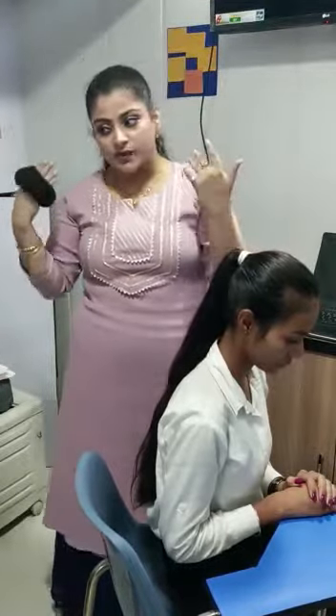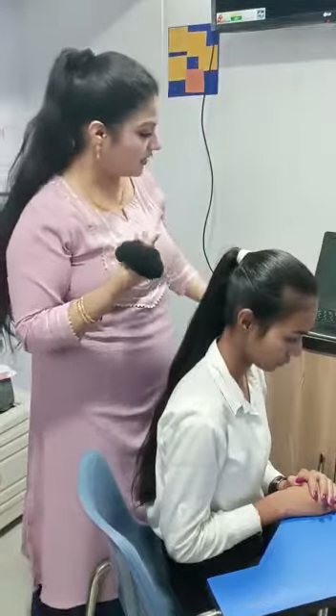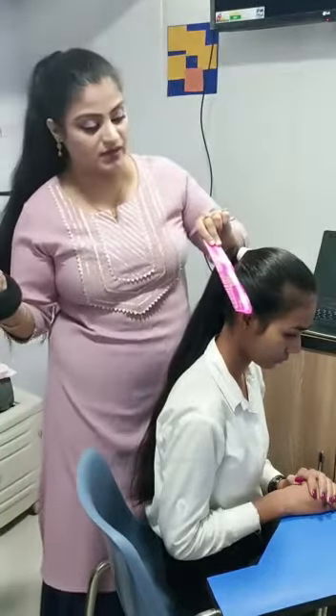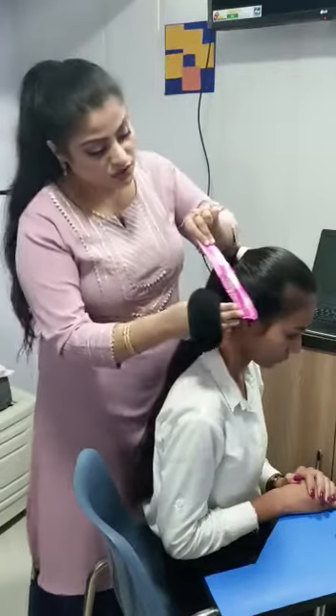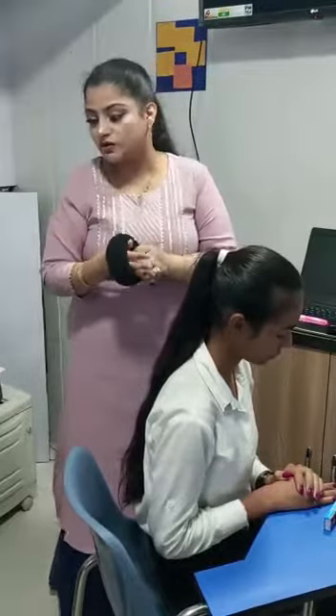To measure your medium length, keep a scale or your fingers from your ear to this length. So this is a medium hair bun. It's a little high here but it's okay, we are doing it for a demo. It has to be somewhere at the mid of your head or at your crown.